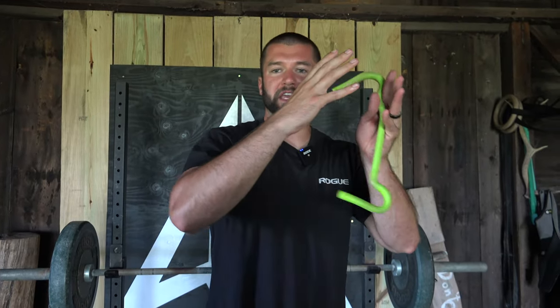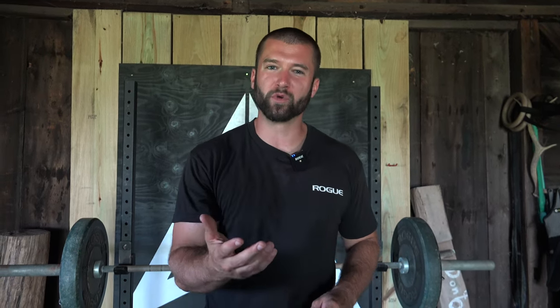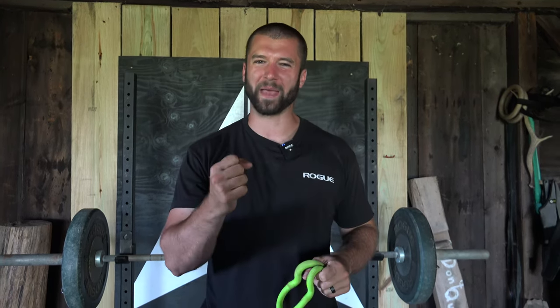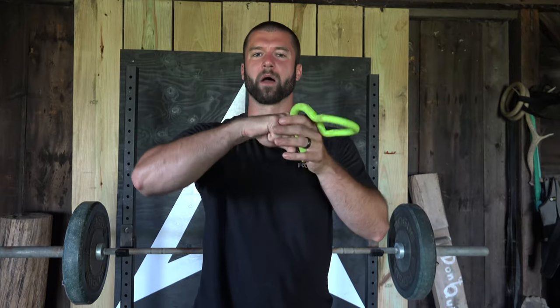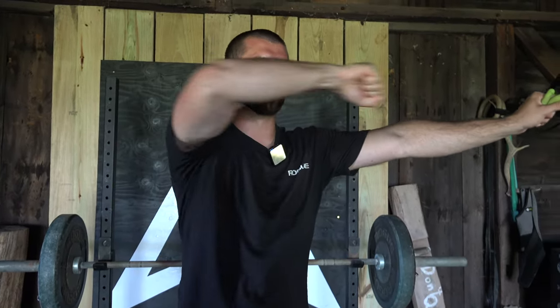That takes conscious effort and intention in getting that shoulder blade to pave the way so that the elbow, arm, and hand comes along with it in your draw. This encourages smooth joint mechanics, often making the joint more comfortable during the draw and avoiding pain or irritation that can come with improper mechanics when just the arm and elbow moves, opposed to the shoulder blade paving the way.